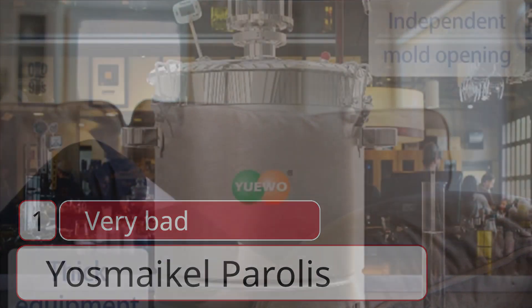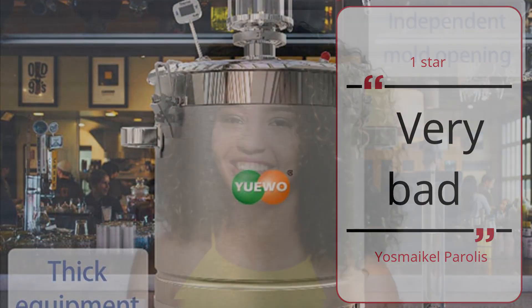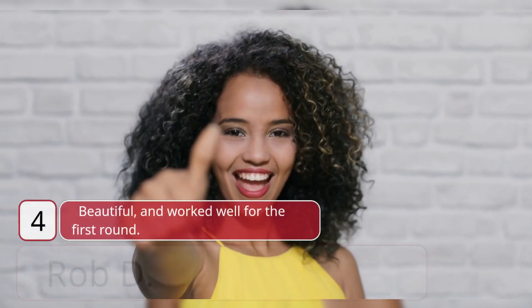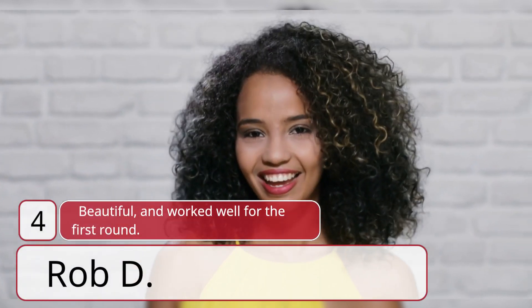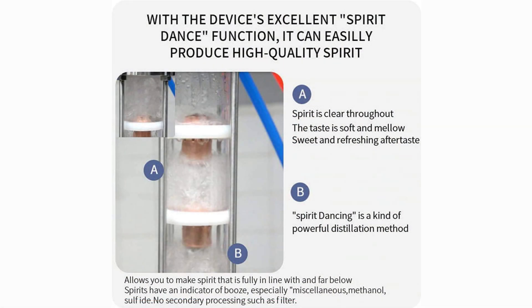1 star. Legs came bent — not sure if it was during shipping or from the factory, but one leg came really bent and another leg was crushed at the bottom. Both damaged parts will impact sturdiness. The J screws don't even work in the pre-drilled holes. — Zulter.